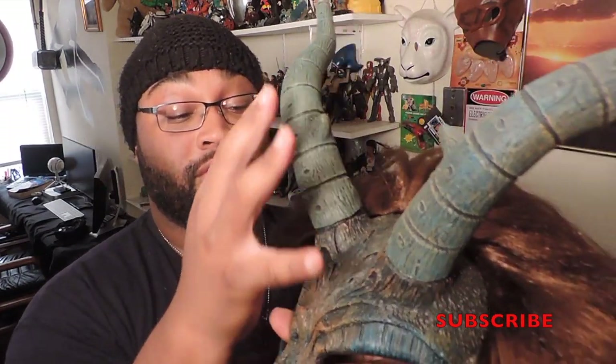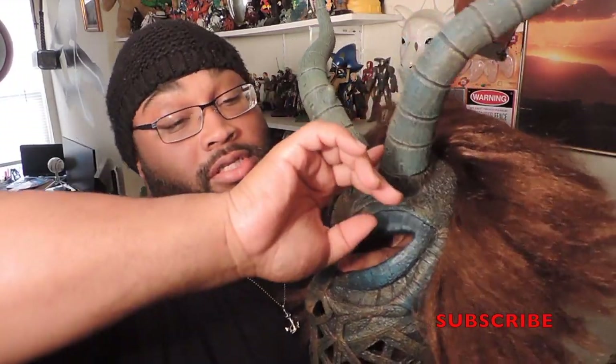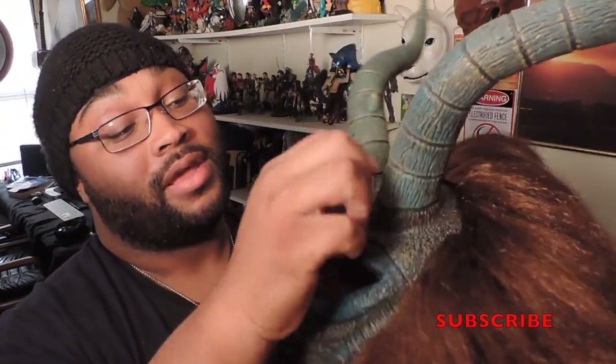During my travel from my last convention, in the bag and whatnot, this horn did come off, but it was a quick, easy fix. I just tucked it back on top, put some super glue, and that was it.